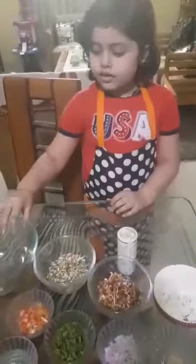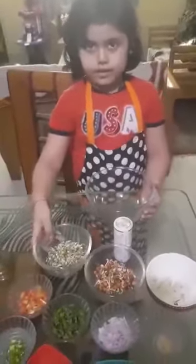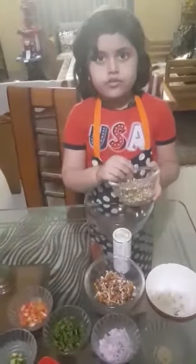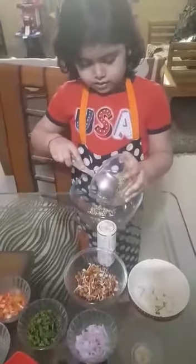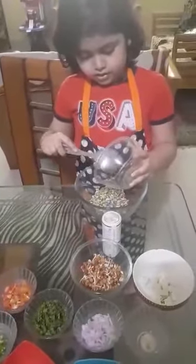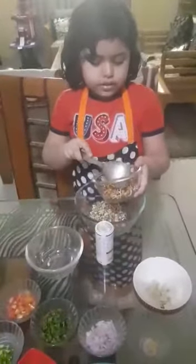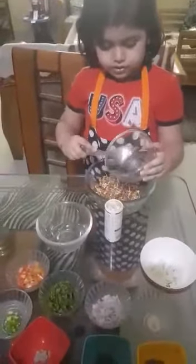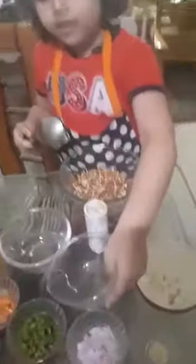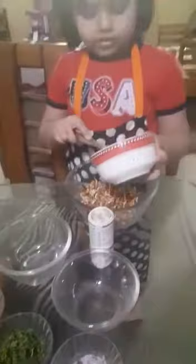Now we will start the recipe. First, we will take sprouted dal. We will put sprouted chana. And then paneer. Tomato.